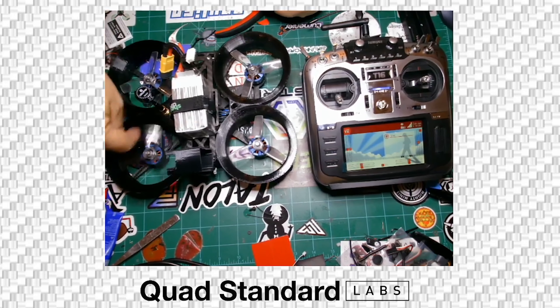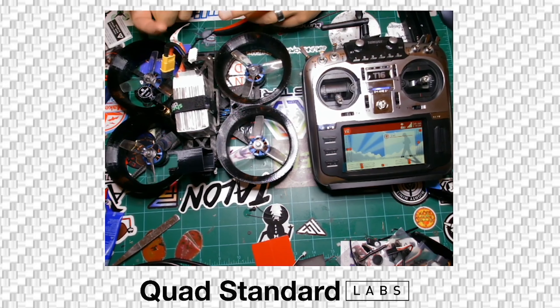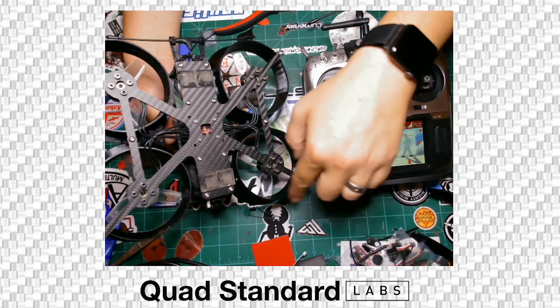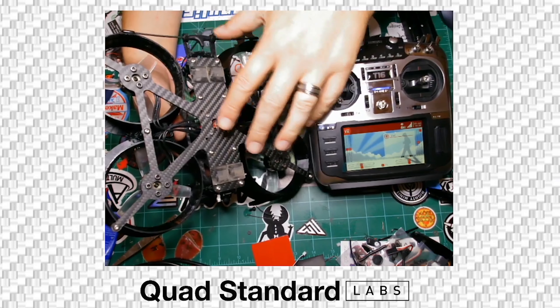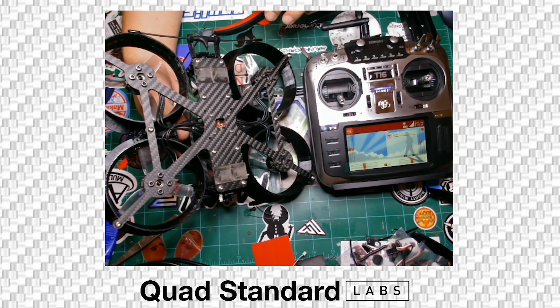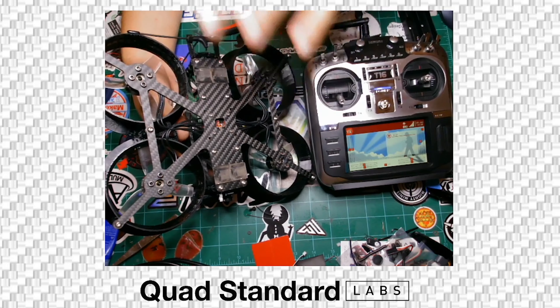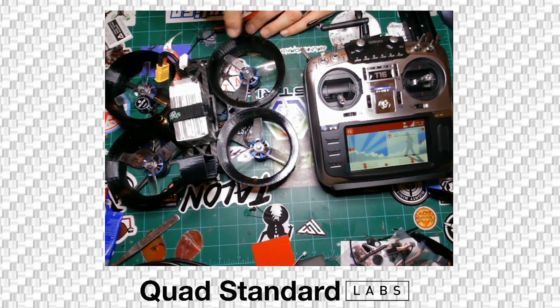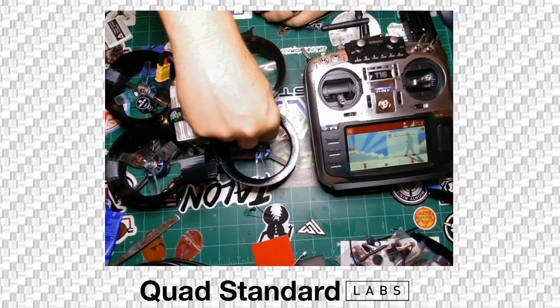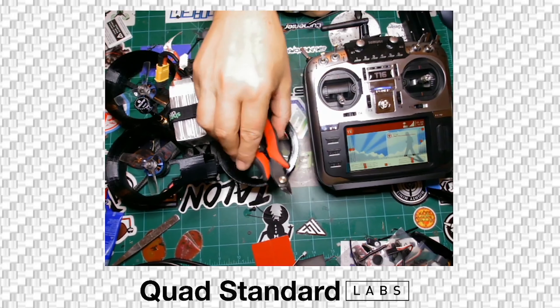They should sit on the standoffs at the right angle, coming right off to make them as close to perfectly round as they're ever going to be. On the bottom, check all your screws after every few flights. There is Loctite on all of them, but you should check your motors and standoffs pretty regularly — there's a lot of vibration going on and even Loctite doesn't hold them forever.